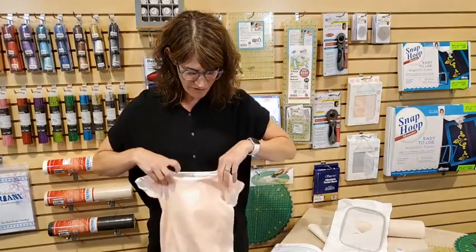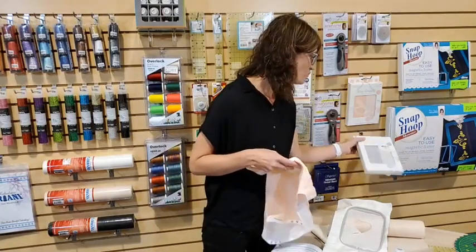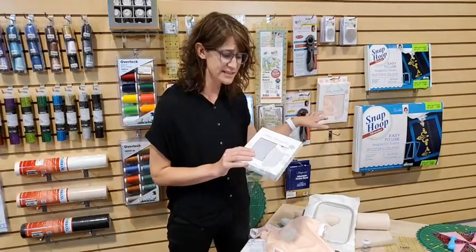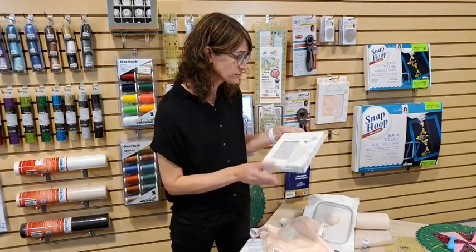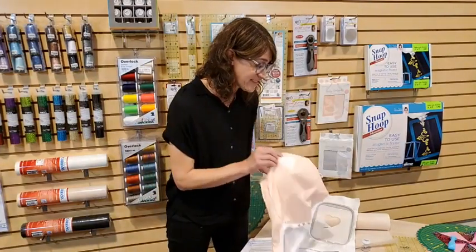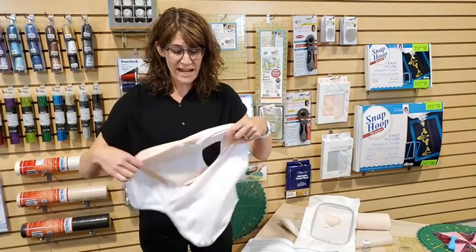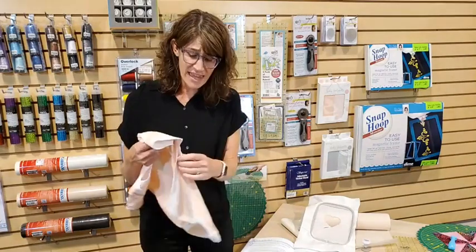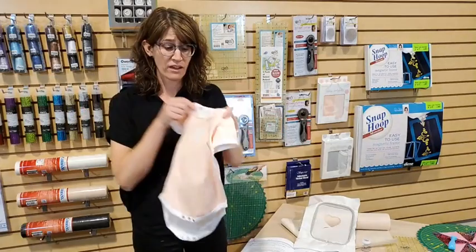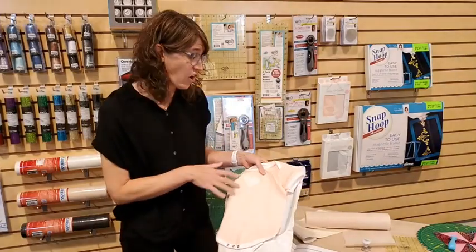This is a Kimberbell onesie. You may have noticed it's already cut open — it comes that way from Kimberbell. They make a whole bunch of really cool blanks in lots of different colors and sizes. I've got the gray and the peach one here; they also come with a striped one and a polka dot one. What's great is that you can embroider it super easily because it's open — not a tiny onesie you can't quite hoop — and then all you do is stitch it shut. Then you have this really adorable gift for a baby.